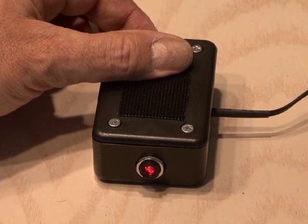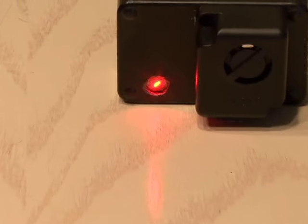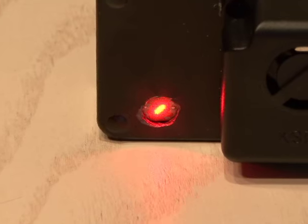Turned on the switch, and we've got power to our laser. Now it's time to line it up with the photo cell. You have to adjust the sensitivity using the variable resistor so the photo cell operates during the day, along with the light from the laser.